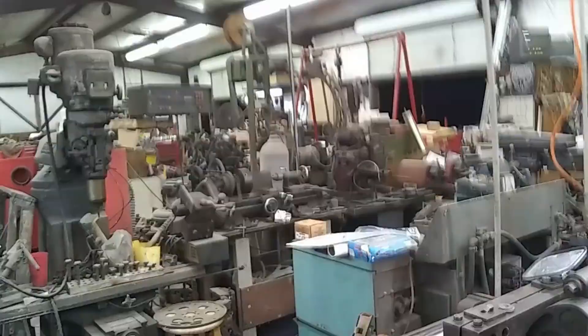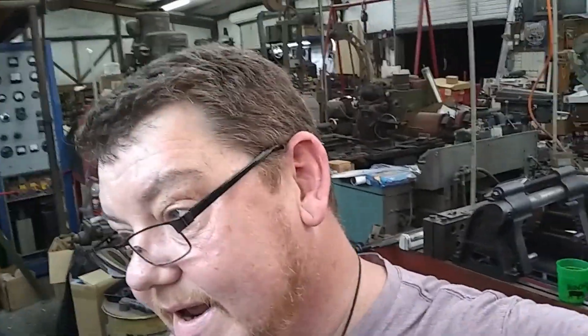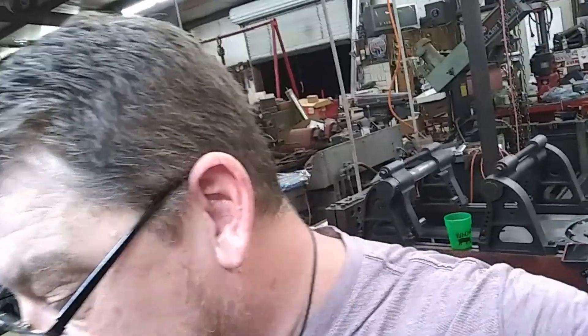Welcome back to Mark, Misty, and Matthews Performance Channel here at Mark's Racing. We are still under shop construction and it looks worse now than it did before, but we are hauling stuff out of here and scrapping things by the bucketful with the tractor. Anyway, what I've got to show you today is a problem that you might run into.